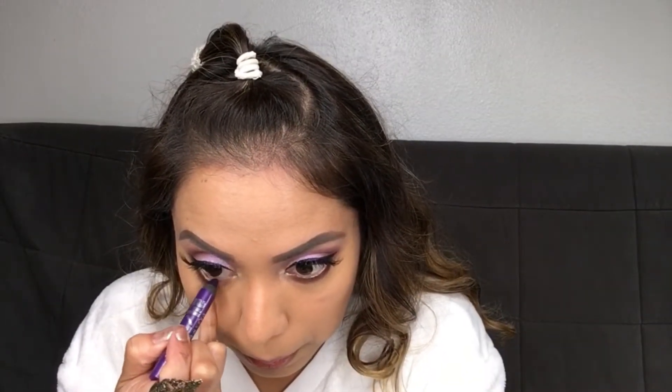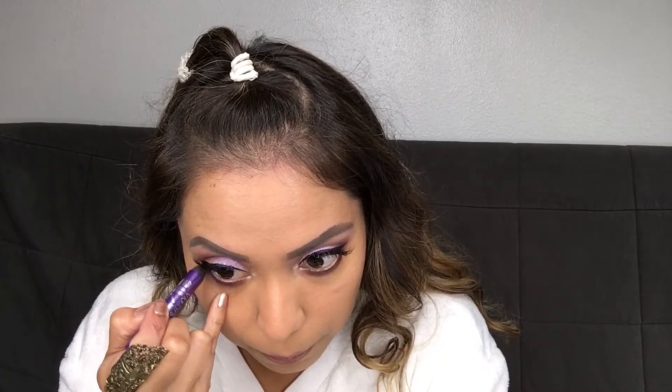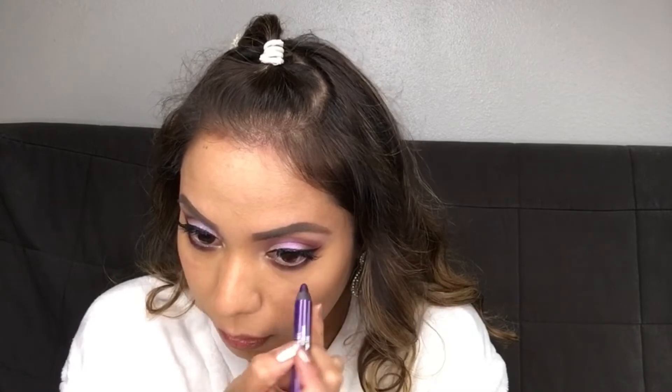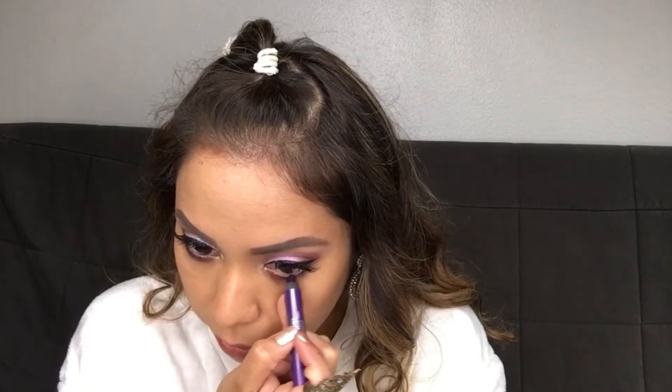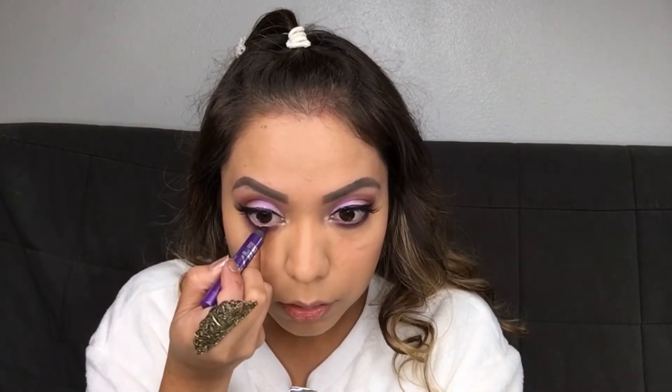I feel like you can't even see it on camera. I'm going to add a purple eyeliner — this is 'Delinquent' from Urban Decay. I love that funny face everyone makes when they do their eyeliner. Now how pretty is that? Oh my god, I love it!